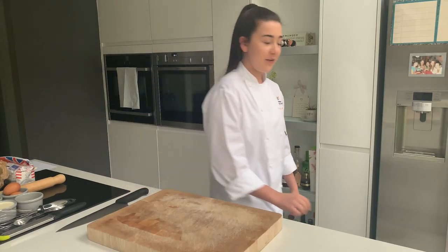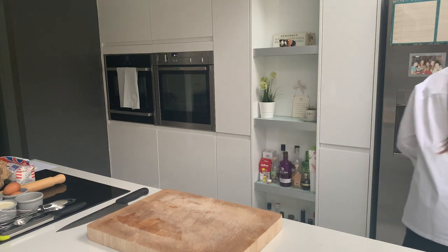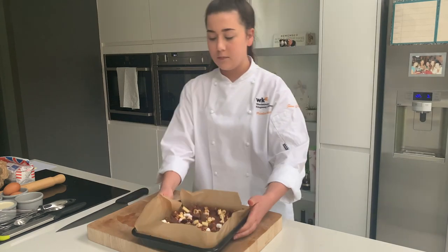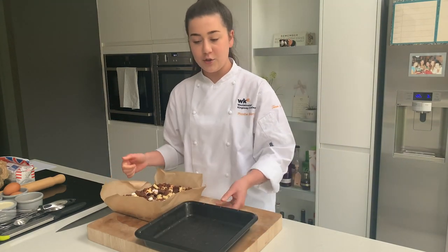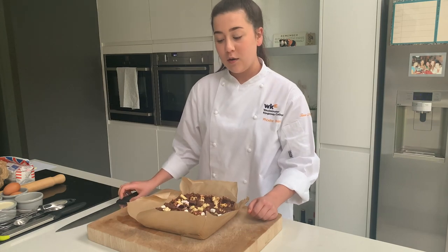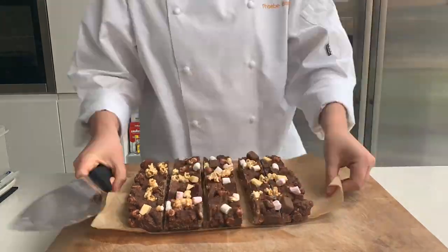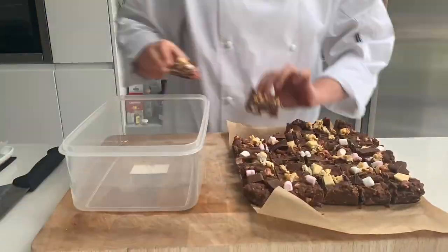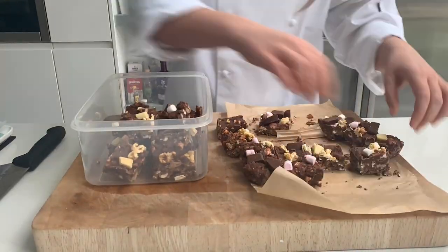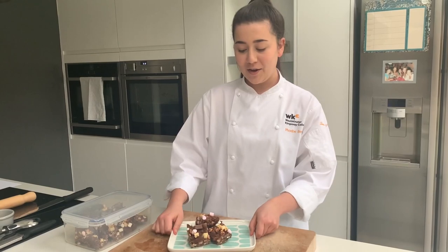My Rocky Roads have been in the fridge overnight now so I'm just going to get those out. As you can see they lift out really easily because of the way I've lined the tray, so I'm just going to portion these up now - once they're portioned they can be stored in an airtight container. I'm cutting my Rocky Road into equal bite-sized pieces and there's no right or wrong way to do this; you can decide how big or small you want them. And there you have it - Rocky Roads: these are for now and these are for later.